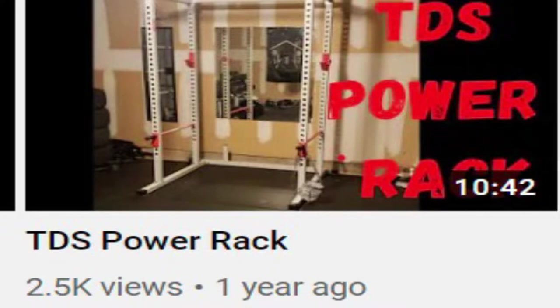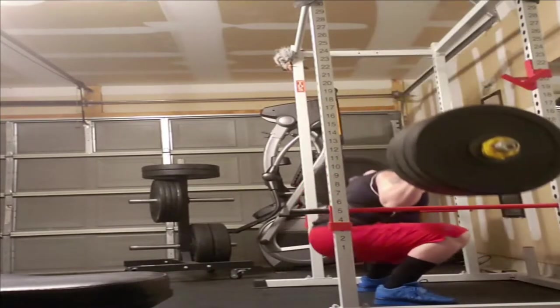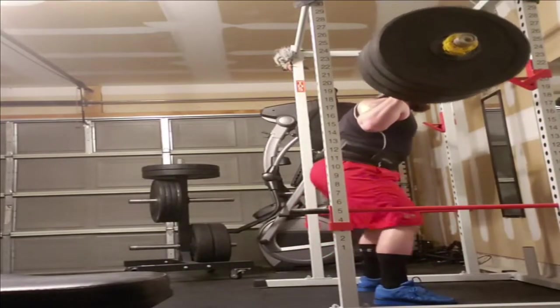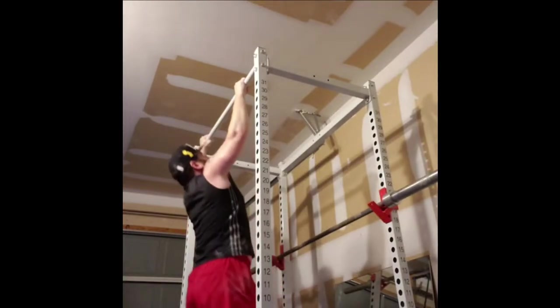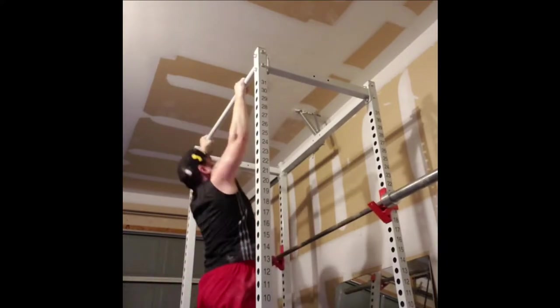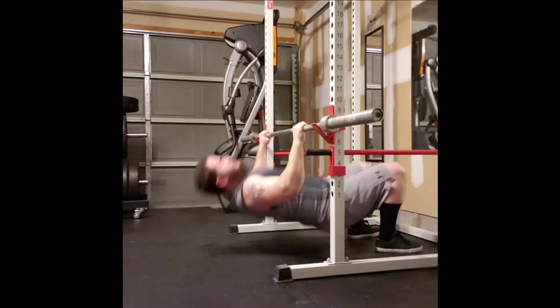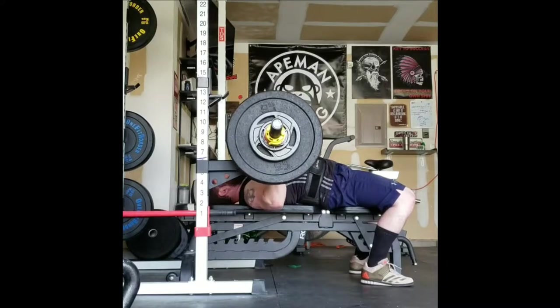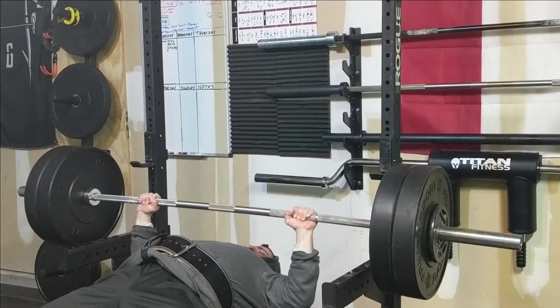Now that we've covered the beater bar and a set of Olympic two-inch-hole weight plates, the only other thing you really need is a rack or a squat stand. The TDS power rack is a good entry-level option. It's important to start with an affordable power rack because if you don't stick with it, you don't want to have spent $800-900 on a Rogue rack. I eventually sold the TDS and bought a Rogue Fitness S2 squat stand, ordering safety spotter arms for bench press and for failing safely on squats.